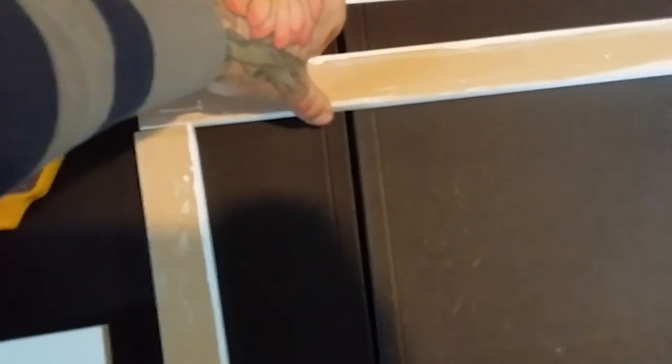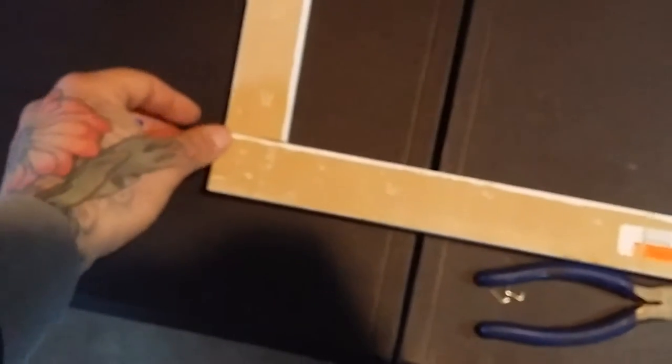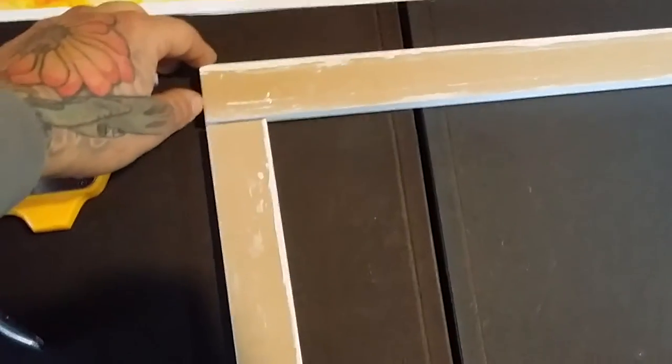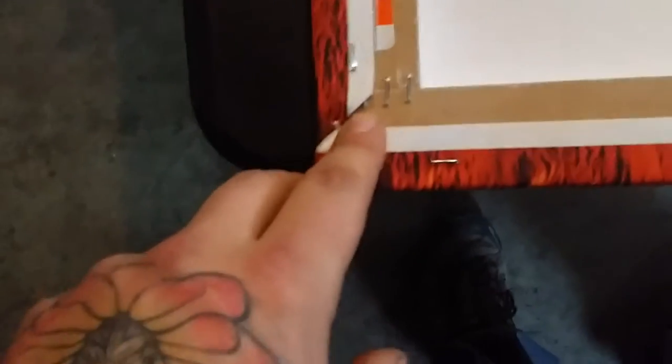It just needs to be strong. It doesn't hurt that it's white and smooth. You line them all up and using a stapler, put four staples in each corner. Wrap the canvas around, lay it down — you can see the four staples in each corner.